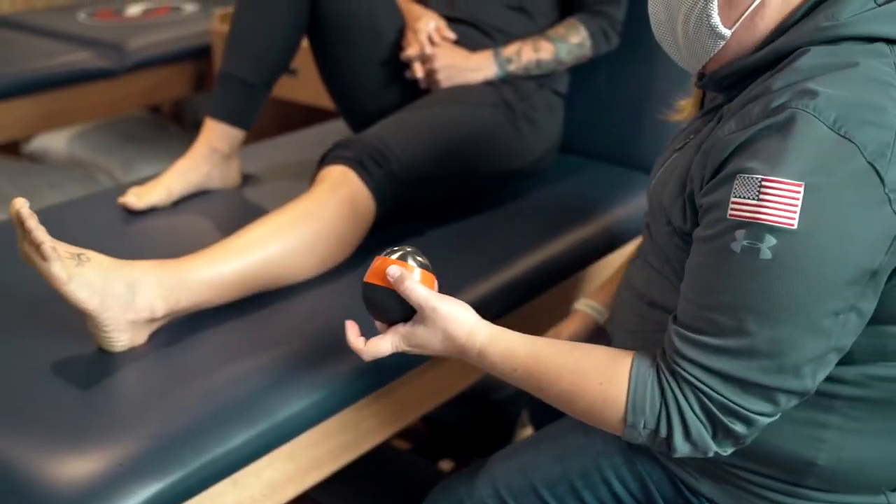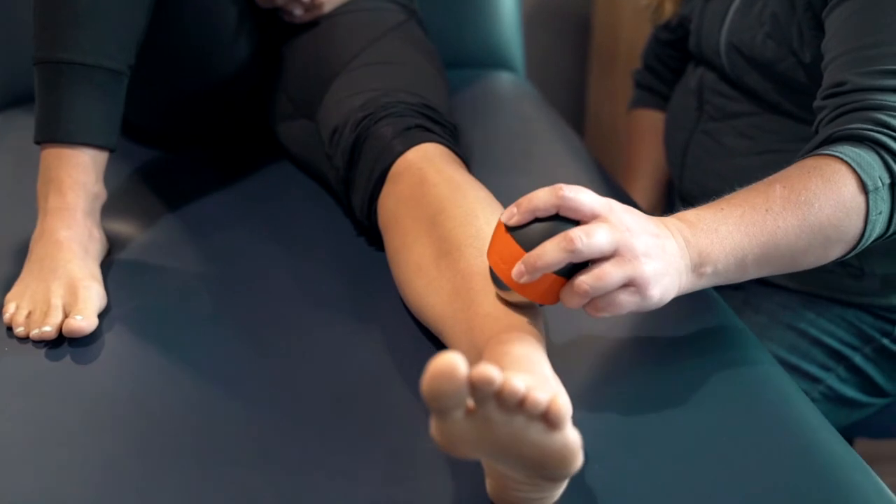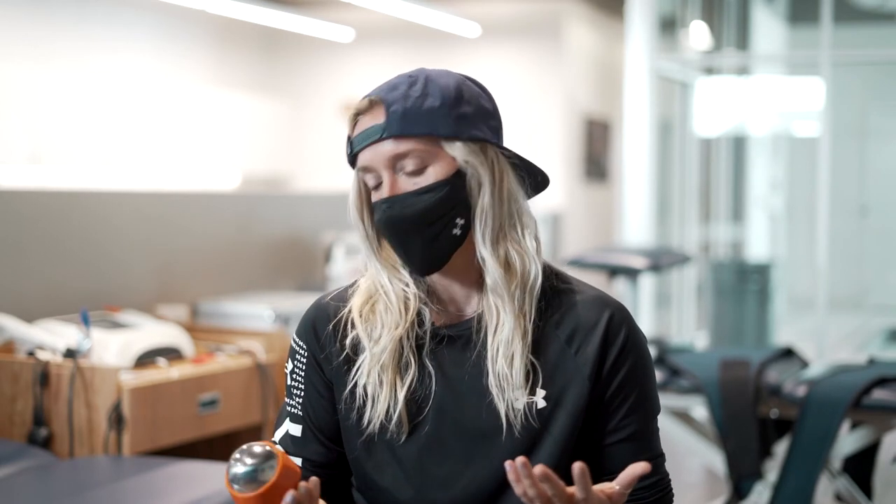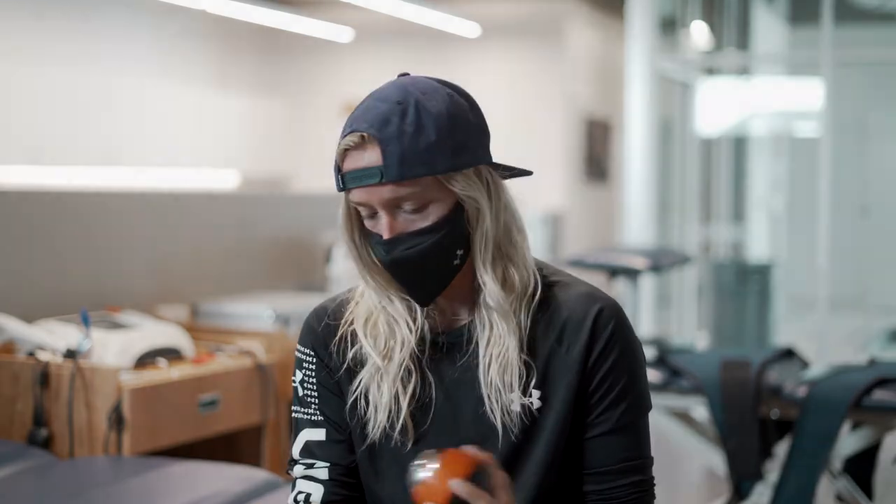Hi, my name is Paige Schwartzberg and I am part of the US long track national team. One of my favorite things about the Ice and Heat Ball is just as it says — one day you need cold, one day you need hot, or you need both. It's also very small and I have small hands, so it fits perfectly in the palm of my hand.